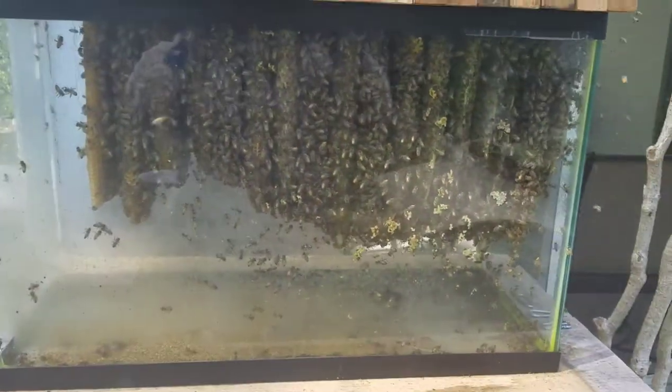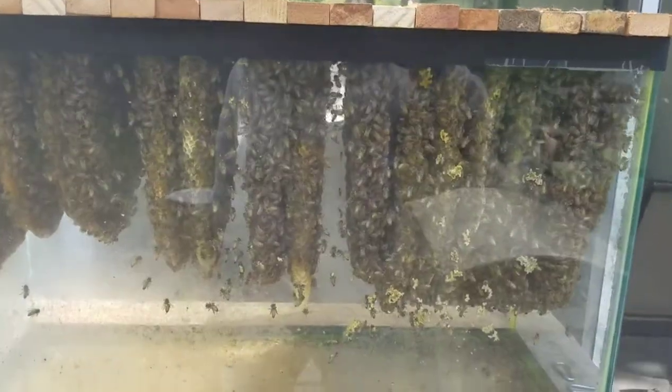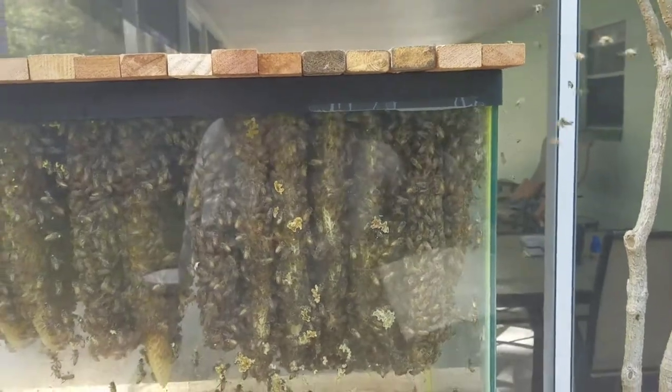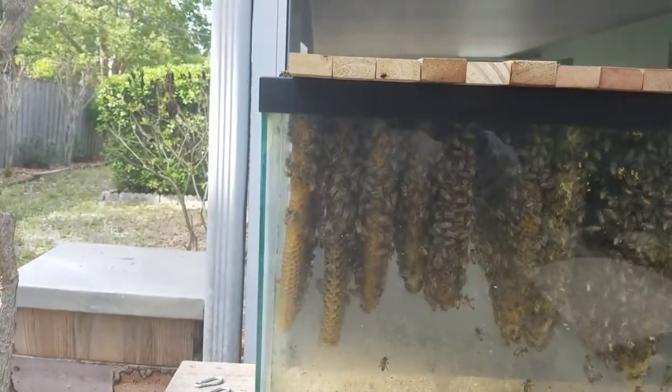I added three empty bars — one, two, three — and that's the last I can put in as far as empties. They've pretty much reached their max.